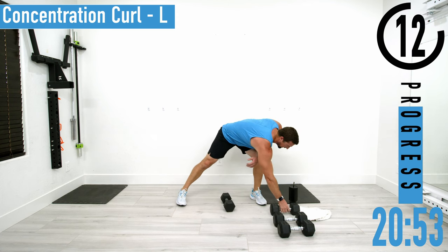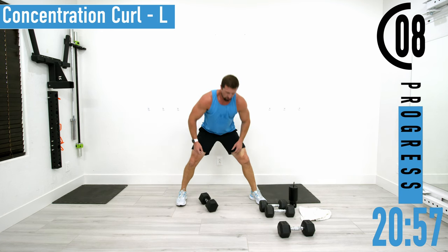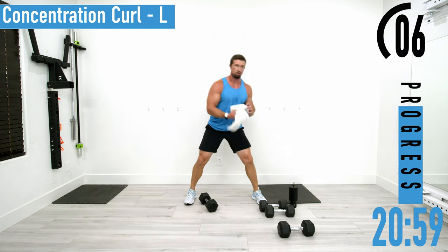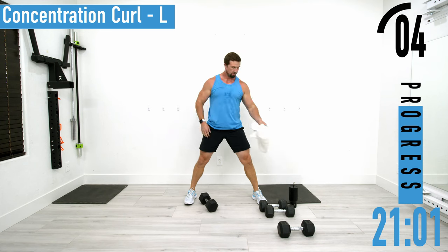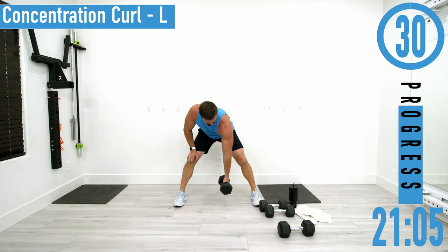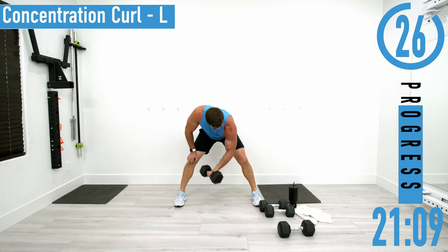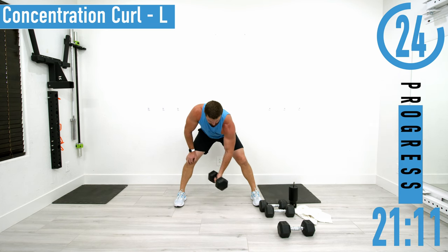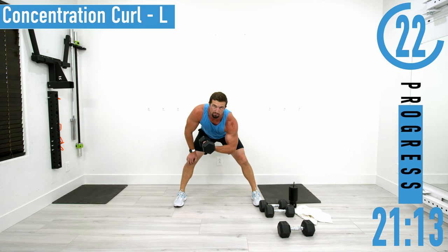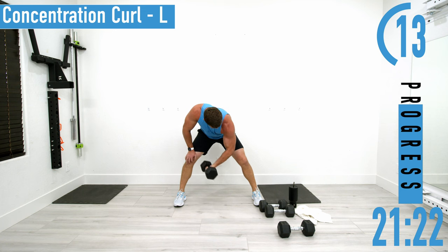I'm actually going to go up in weight here. Left side — curl it up and squeeze, back down. Every time you come up, get that little squeeze. Pinky goes higher than the thumb.